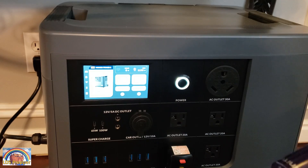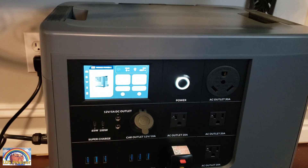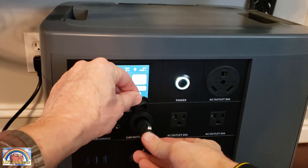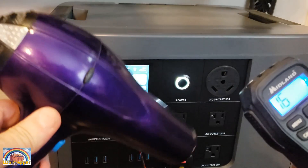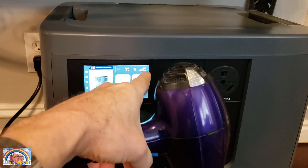I'll put the hairdryer on cool and turn the fan down. Not only can I charge off the grid and run AC power, I can also charge off the grid and run DC power. Here I have a Midland DC-powered mobile radio. I'm plugging it into the 12-volt outlet and powering it on by pushing the DC button. Now we're running an AC appliance and a DC appliance all at the same time while charging off the grid.